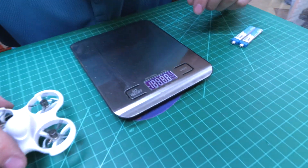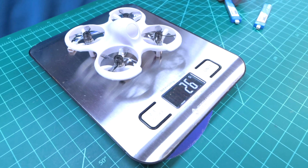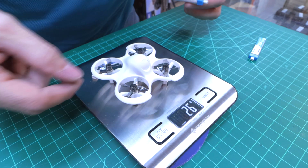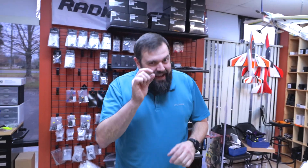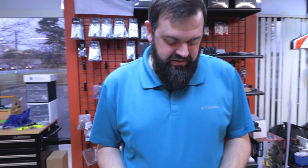Let's see what the weight of this guy is. The drone only: 26 grams. With a battery: 34 grams. So it's well under the 250-gram registration limit — by quite a lot, actually. You could add like ten more batteries. Just kidding, don't do it.